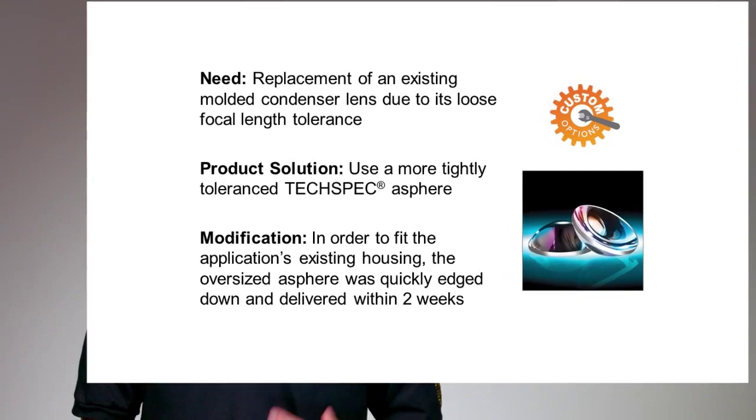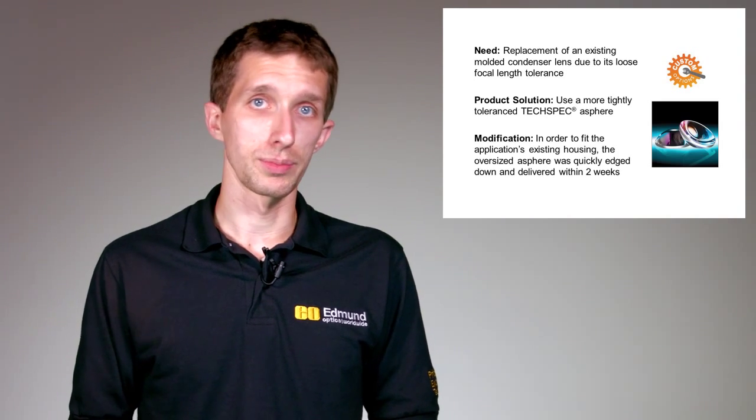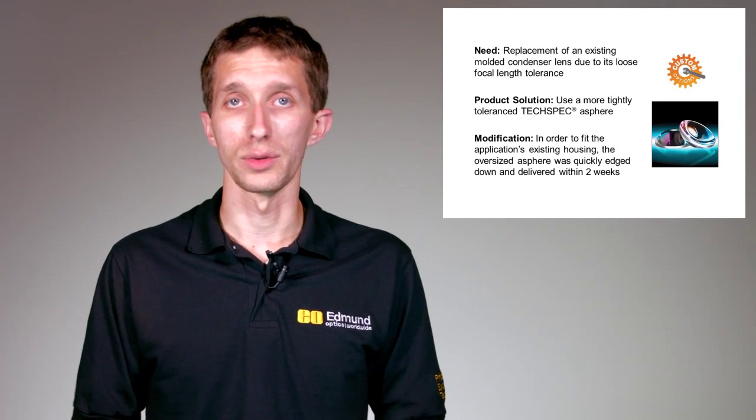They came back to us and we said, not a problem. We will carry out a diameter reduction — reduce the diameter down to the pre-existing mount size — and it fit perfectly into their system. We had the parts to them within two weeks and it worked perfectly.